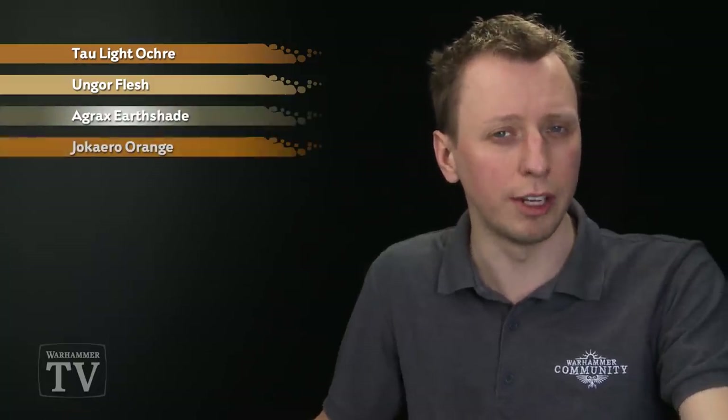Jal Pinto has been in touch to ask us how to paint the Leopard Print pattern that appears on the Chaos Space Marine Noise Marine. To do this, you first need to base coat the area you want to have this pattern on using Tawny Light Ochre. The colours you're going to need are Ungor Flesh for highlighting that segment of the armour, and for the pattern you'll need Agrax Earthshade and also Jokaero Orange.